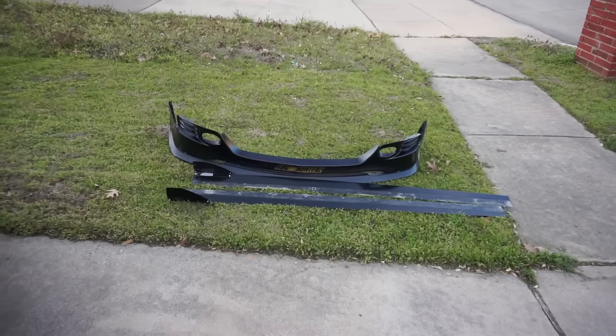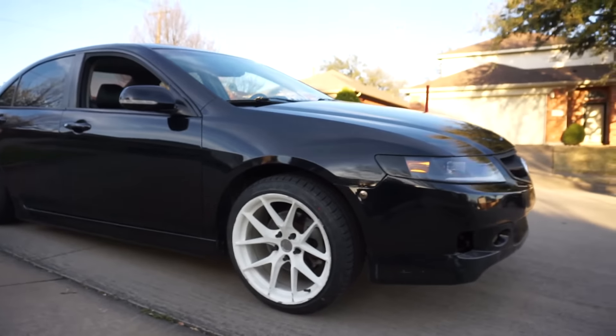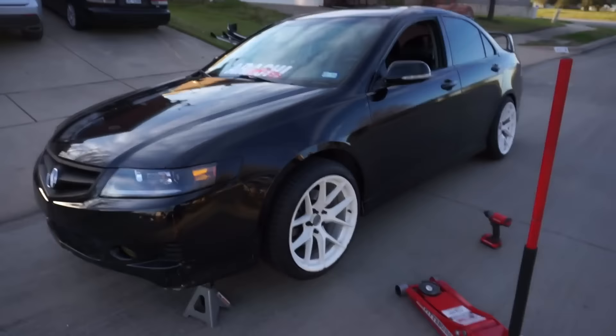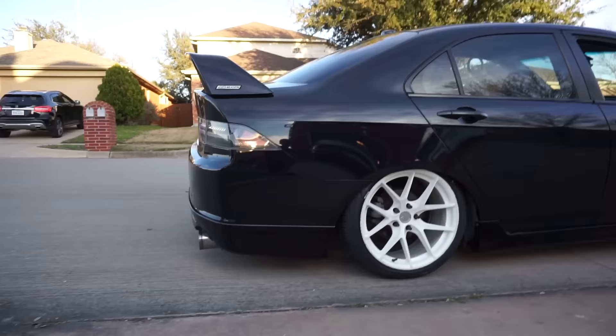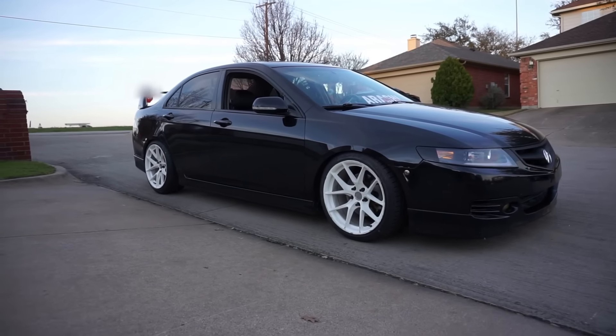I'm also gonna get a fender roll. Right now I'm just taking off the diffusers and everything - I just want the car to look clean because when I slam it the front lip is definitely gonna scrape, so this is a good idea to take that off so I don't destroy the front lip. I also impulsively decided to take off my side skirts. Let me show you guys something really crazy - could you guys imagine if I went this low in the rear? It looks really good but I probably wouldn't do it.